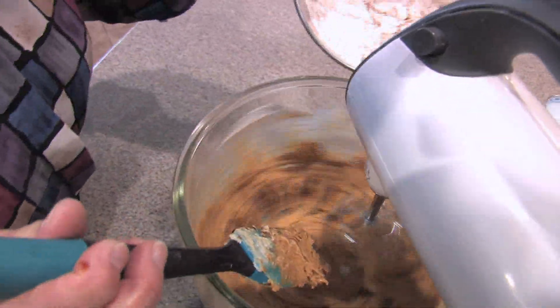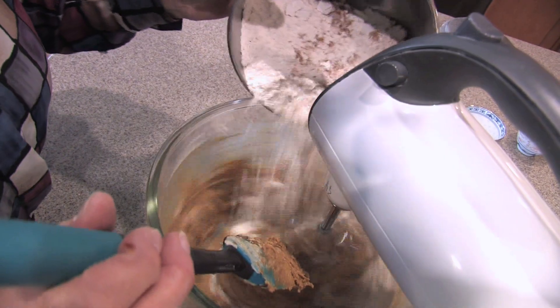Next, we're going to add our dry ingredients, just a little at a time.